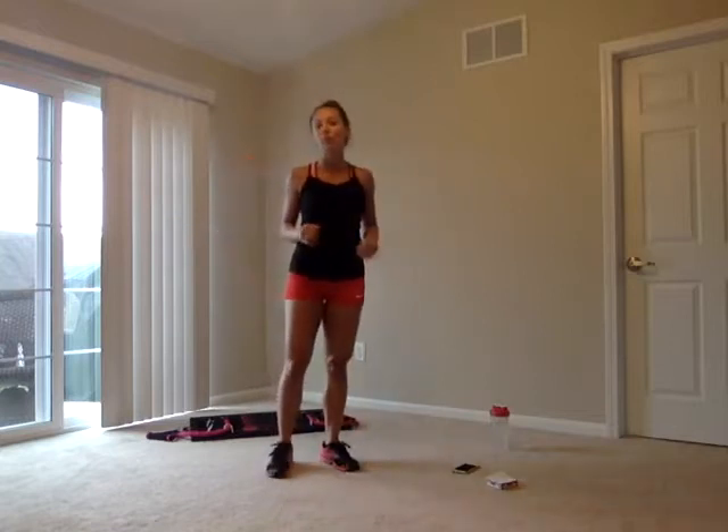Today we're going to be doing upper body blast. We're going to be targeting our shoulders, biceps, triceps — that upper body. First, we're going to take it into a warmup.